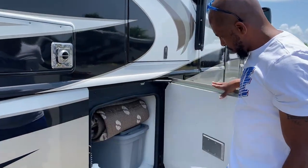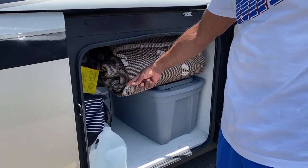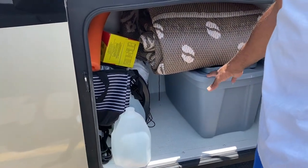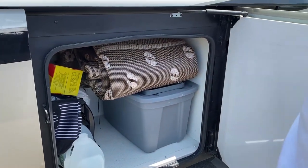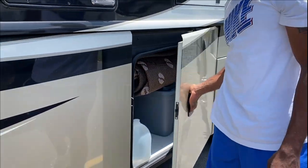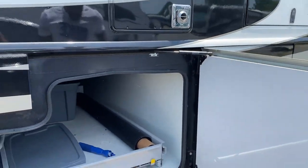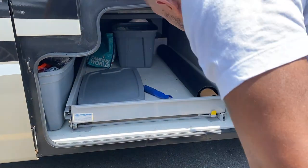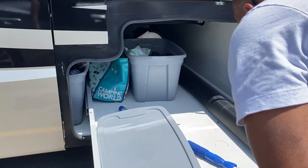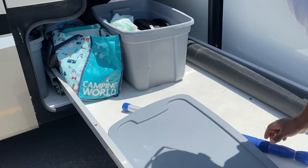In this bin we have our outdoor rug, the outdoor fan that we use to keep flies away, and a storage container that holds motor oil, outdoor spray, and other knickknacks. This next storage bin goes all the way through to the other side of the coach. You can see all the way through — this tray pulls all the way out for easy access to tools or equipment.